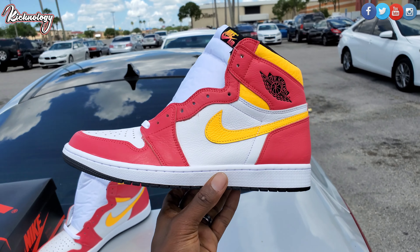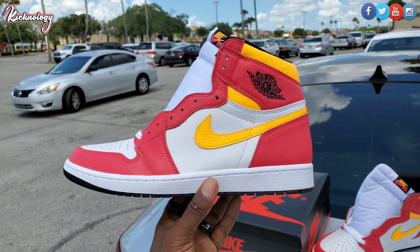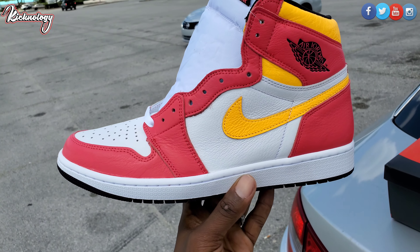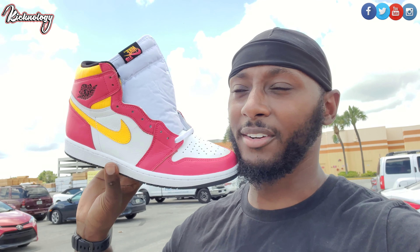Let me know what y'all think down in the comment section — is this a must cop for you, or why are you gonna pass on these things? There are so many different lace options you can get for these shoes and they did give us some options. That's a wrap — we do have them right here on deck.